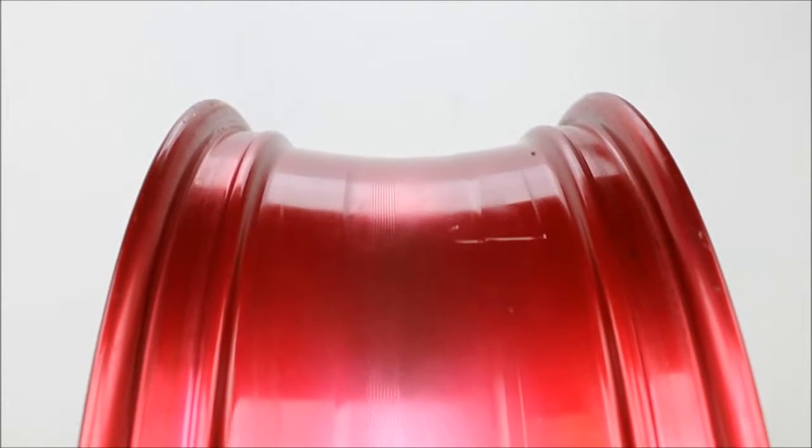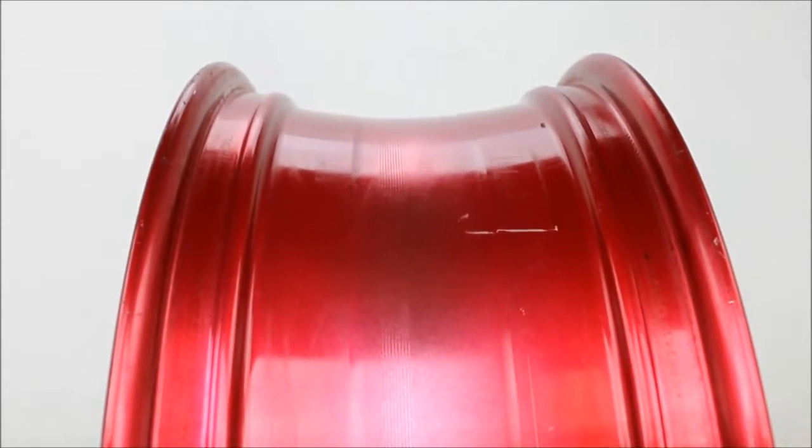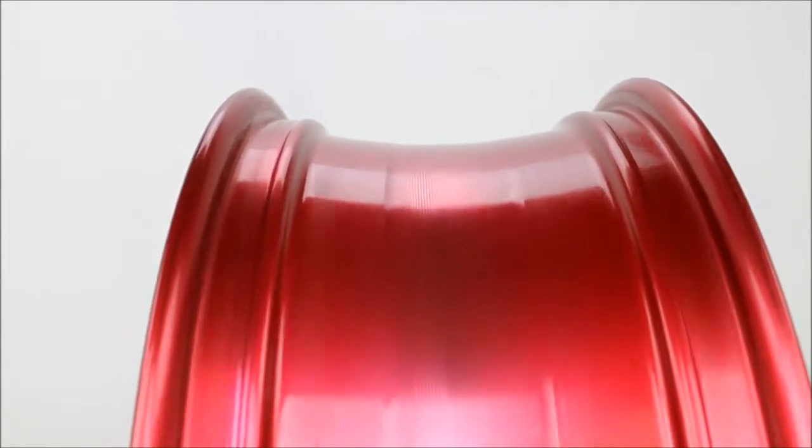This is the rear wheel off of a 2007 ZX-10 Kawasaki. This wheel spins straight and true.